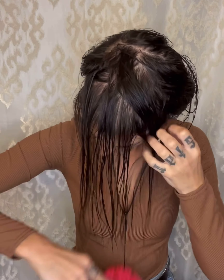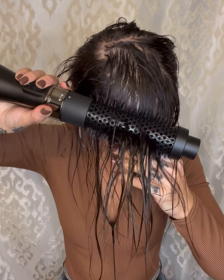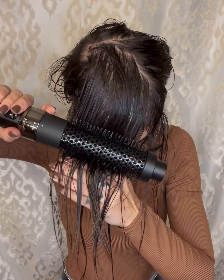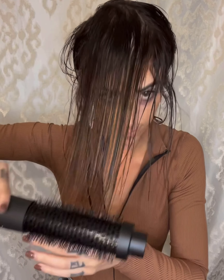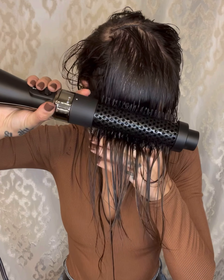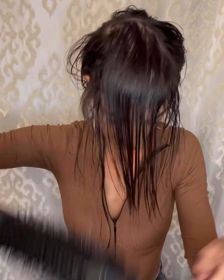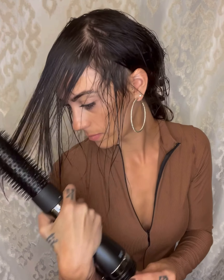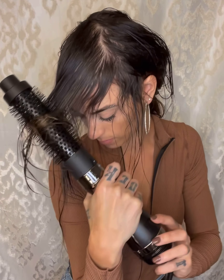Start with a section in the front from ear to ear. Keep your styler set to low and begin by brushing down the hair in that front section in towards the face. I prepped my hair with Formula 18 Shine Spray and leave-in conditioner for smoothness and heat protection.